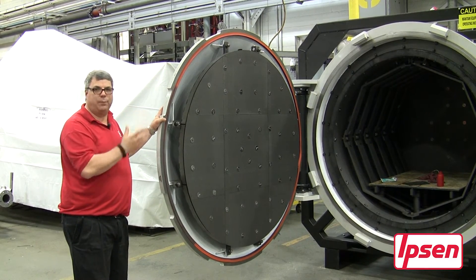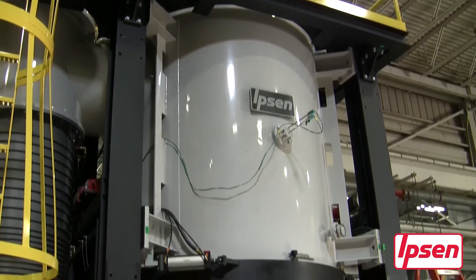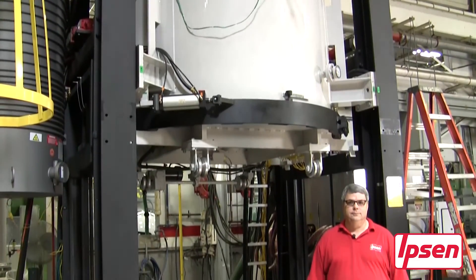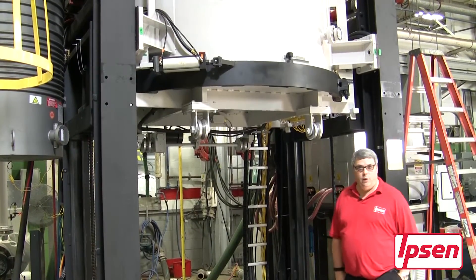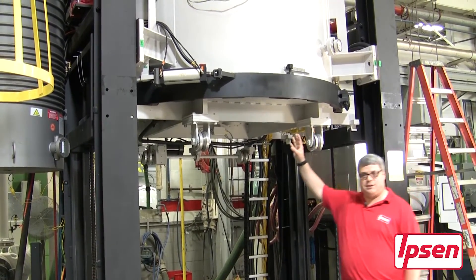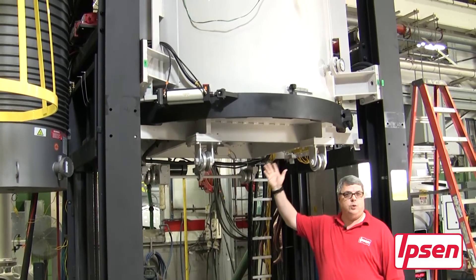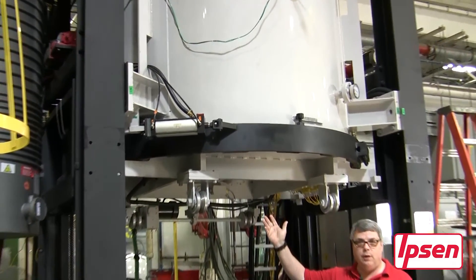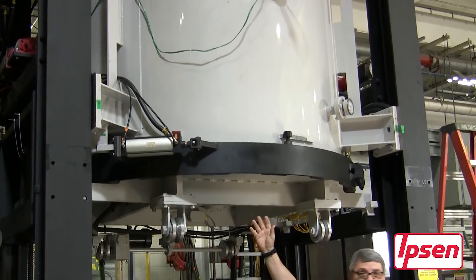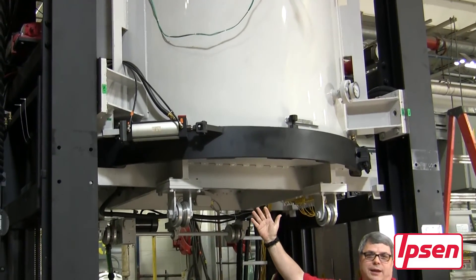Here we have a bottom-loading Titan V6 furnace. This particular furnace utilizes a lip seal and can use either an o-ring or a lip seal. This locking ring mechanism can be found on a bottom loader and/or a horizontal furnace, depending on the application.